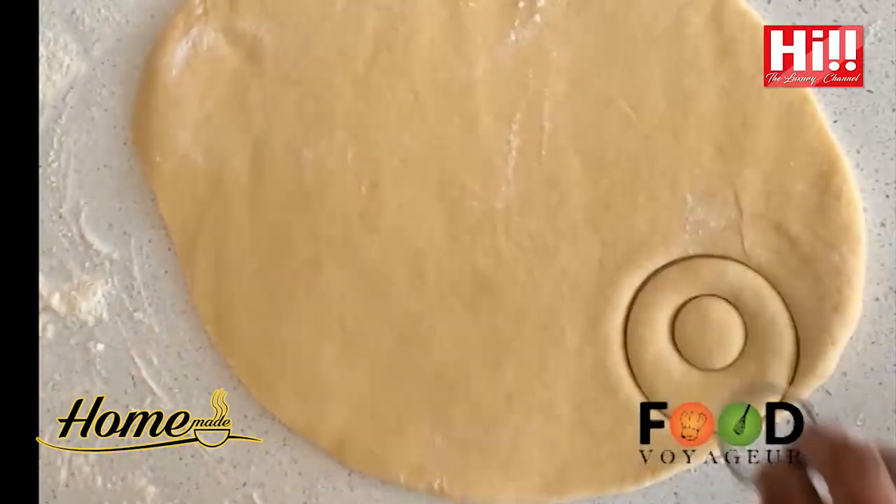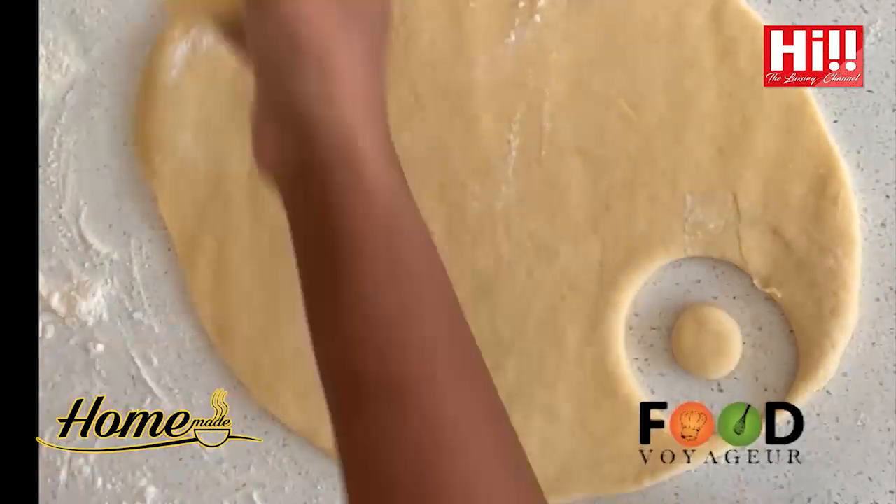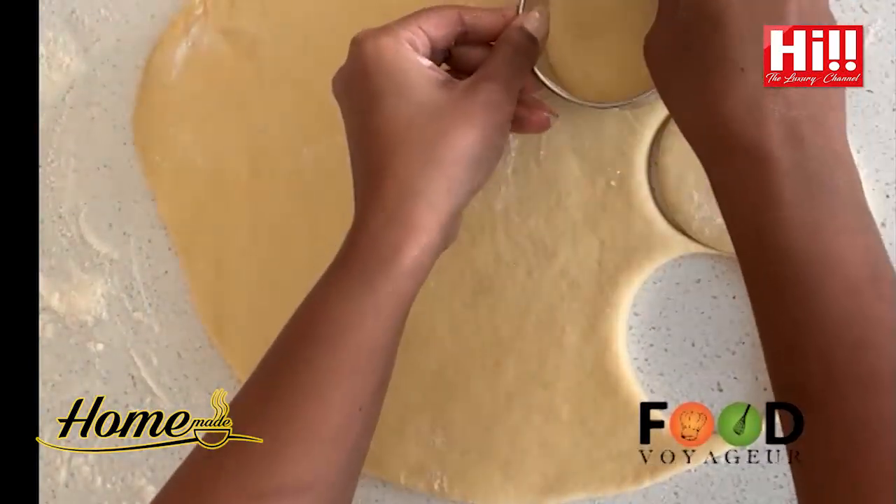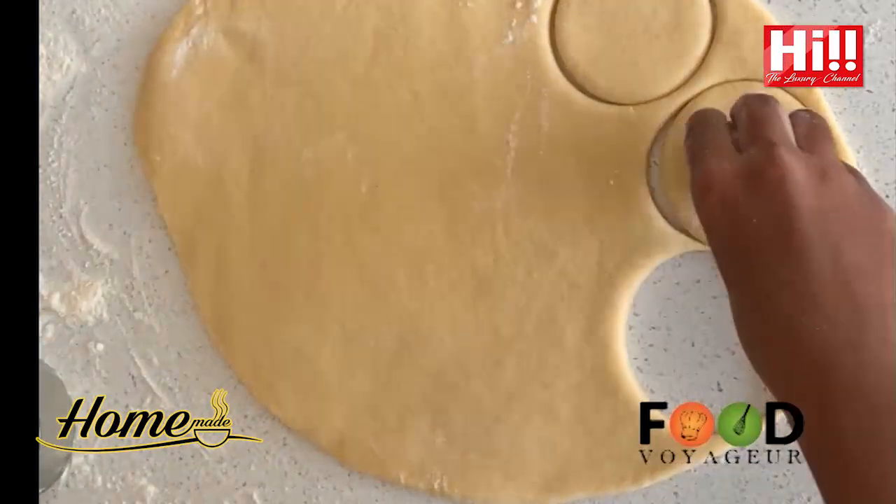Make sure you don't flatten it too much. Using a dough cutter or any other round shaped object, cut the dough as shown on the video.